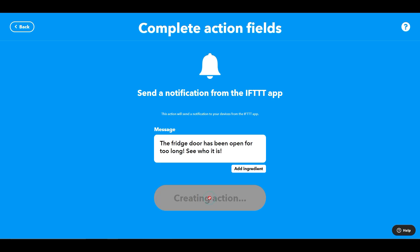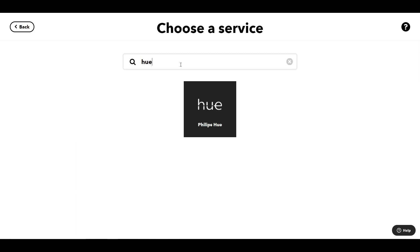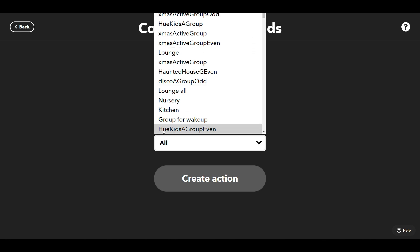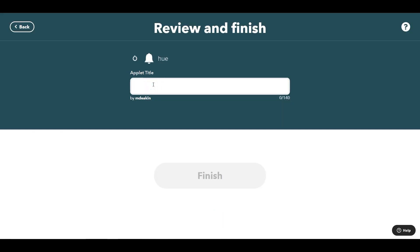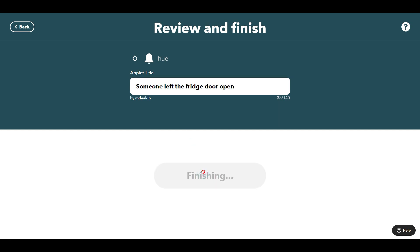We create that action and then, because we have IFTTT Pro, we can add further actions. For a visual notification — as I do with a lot of these things — I'm going to make the lights blink in the kitchen. The interesting thing is that when the lights blink I have to try and remember what it could possibly be for. So I find the kitchen set of lights, create that action, click Continue, give it a name — "Someone left the fridge door open" — and click Finish. We're done.